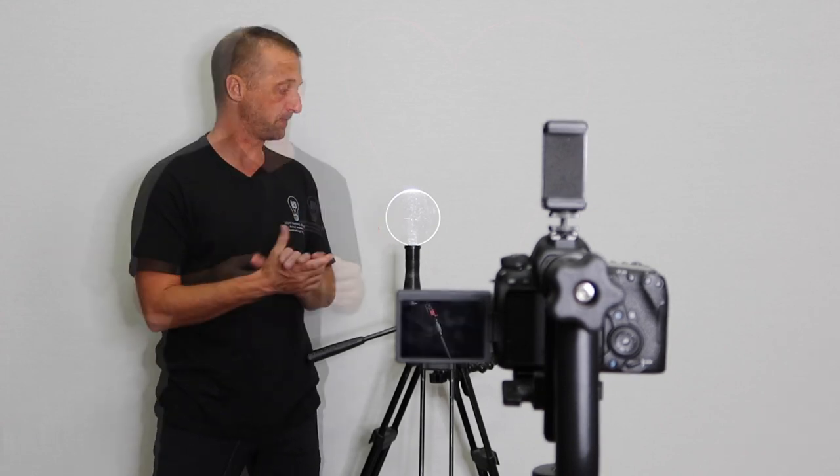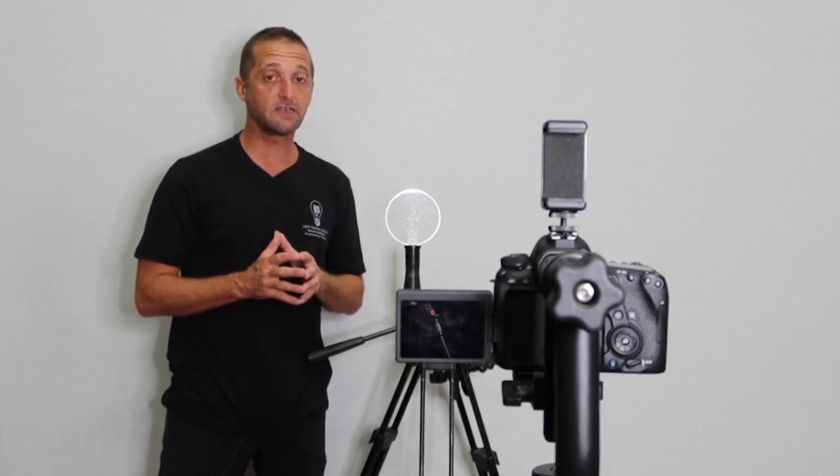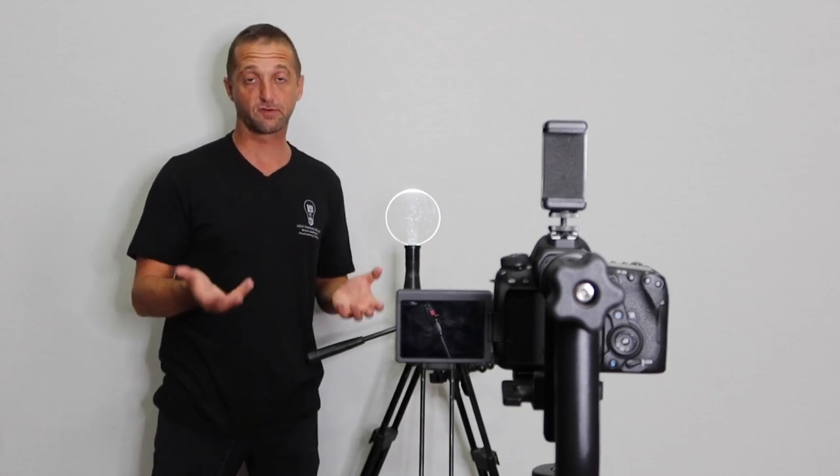Now that I have the camera securely mounted on the gimbal, the next thing we need to do is basically center the camera on the gimbal. The next part is what I find to be the most difficult part about camera rotation photography, and that is finding that center axis point of the camera and lens combination. I'm going to show you the technique that I use to do it, but if anybody out there is familiar with camera rotation photography and has a better technique, please put it down in the comment section because I would love to learn a better way.